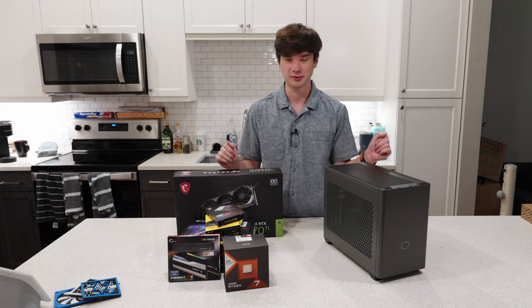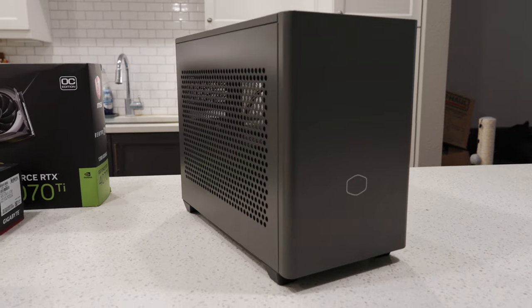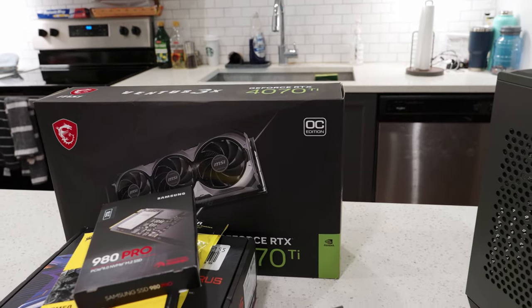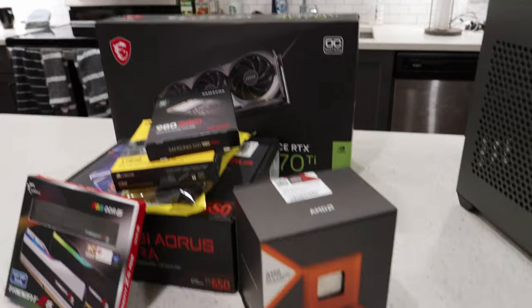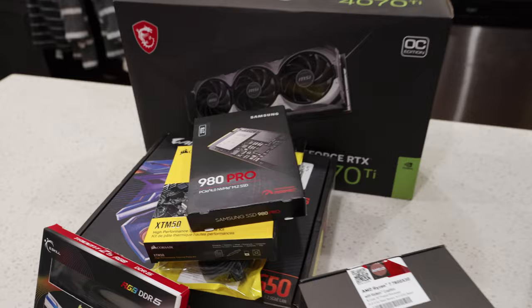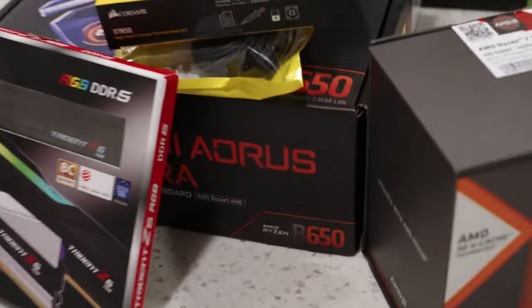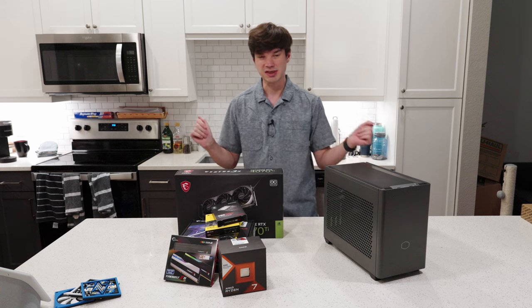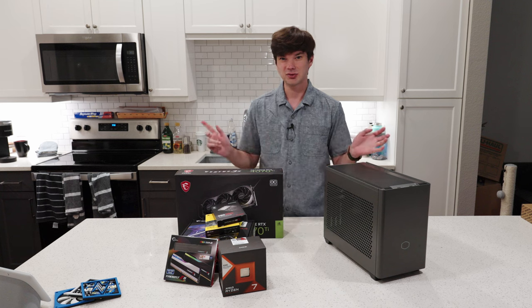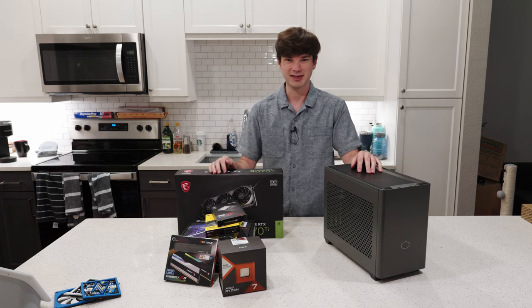Today I have a complete build video for you guys featuring a small form factor case. This is an ITX case and I have a 4070 Ti here. I'm going to be putting a 7800X3D in there with a 2 terabyte NVMe. I've got a B650i motherboard and DDR5 RAM. I'm going to be doing a complete build from start to finish, then benchmark it and see how well it performs in terms of FPS and heat. So let's go ahead and get started.